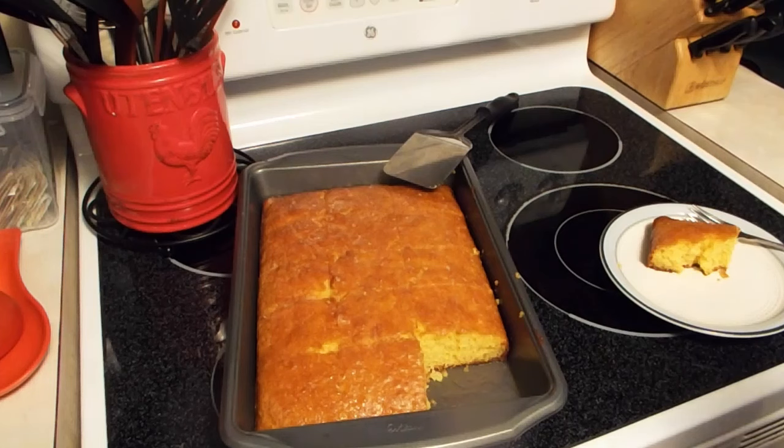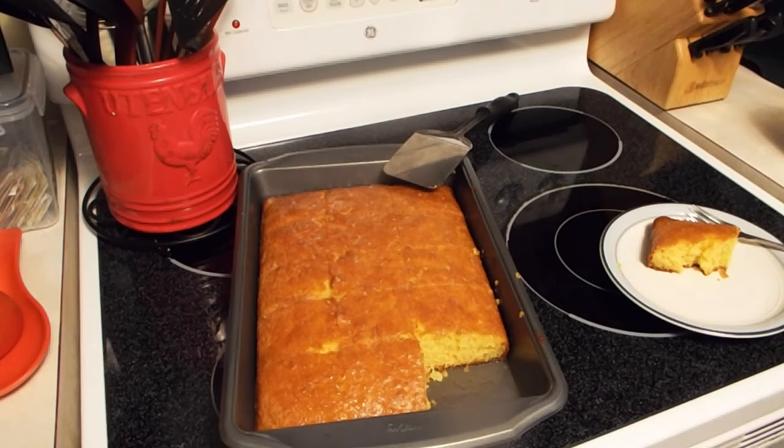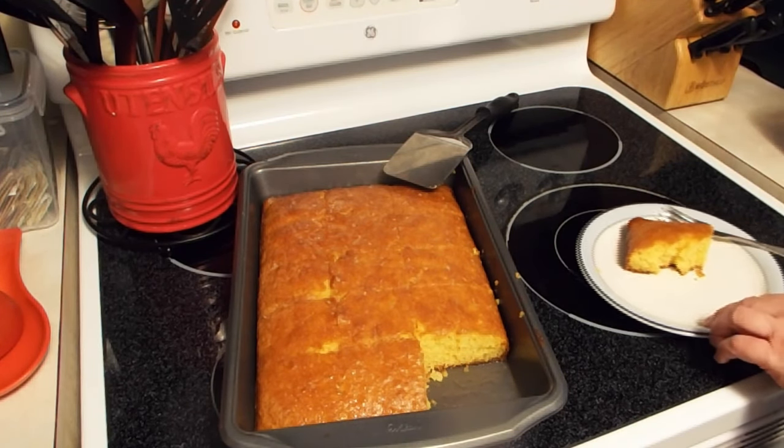My stove may be hotter than some because it almost always cooks a little faster. But anyway, this is very good. And of course here's my glass of milk. If it hadn't been so hot, I would have done a cup of coffee. Part of me thinks it's in the rule book that if you eat something like this, you either need to drink milk or coffee with it. But you do you.